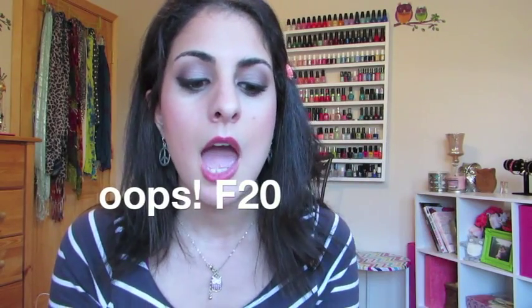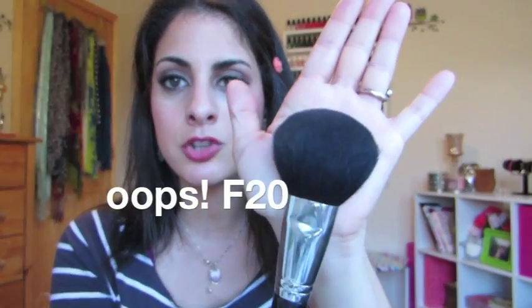The next brush I have is also from Sigma — the Large Powder F20 — and I actually use this for bronzing. I really love the shape of it; look how ginormous it is. It's very densely packed with a really nice shape. It's perfect for the cheekbones when I'm not necessarily wanting to contour that day. I can go around the perimeter of the face in that C-shaped motion and really lightly bronze my face without overdoing it.